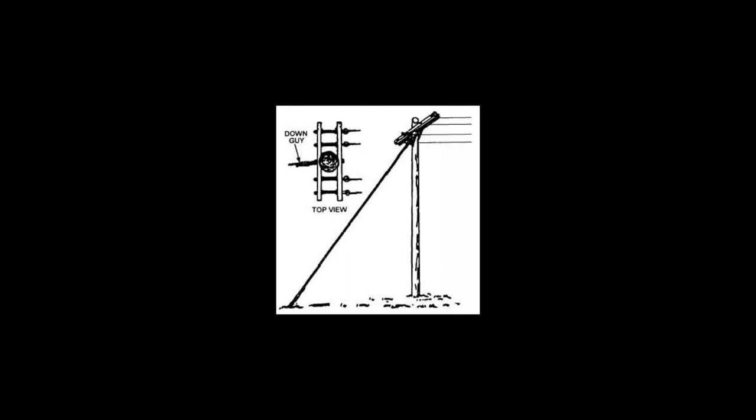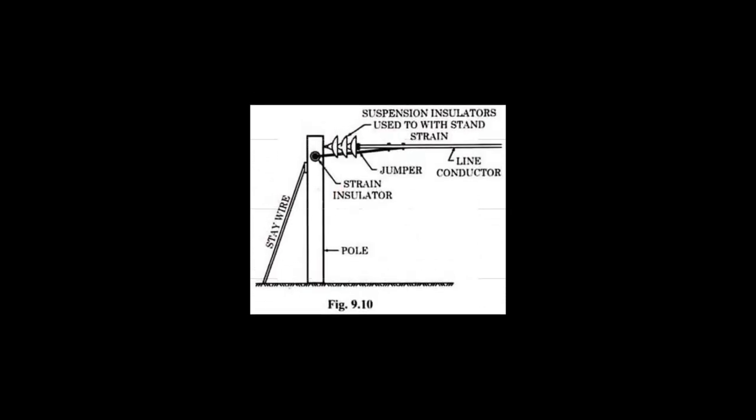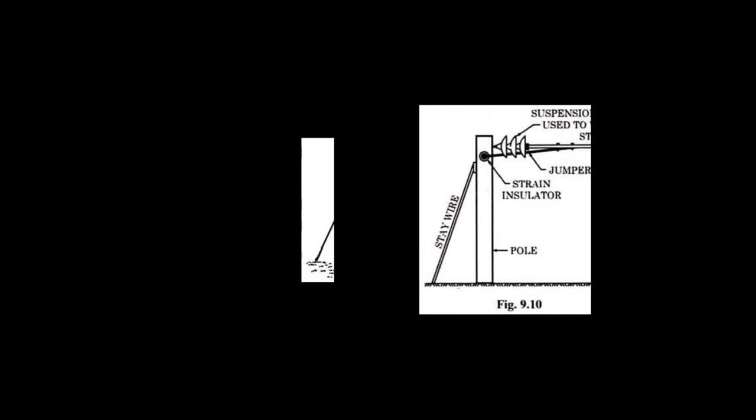Here we will see a bar that is in this direction. We will see a wire here in the front. The other side is creating a transmission line. You can cut the wire in the ground.